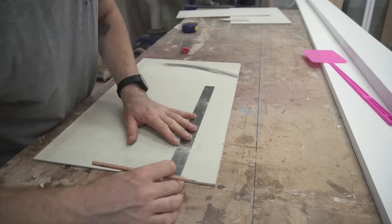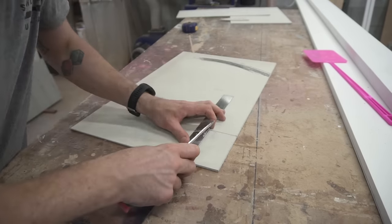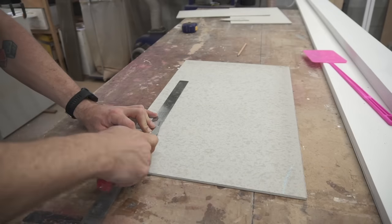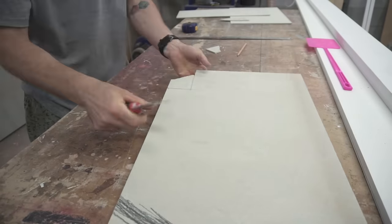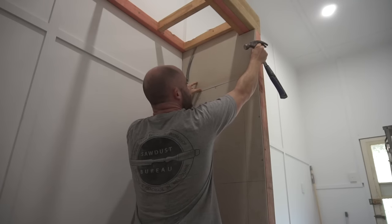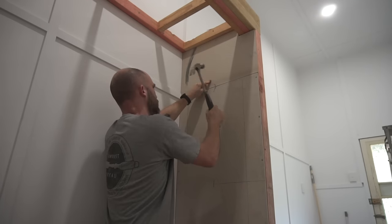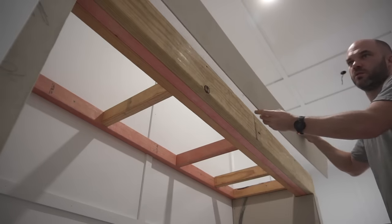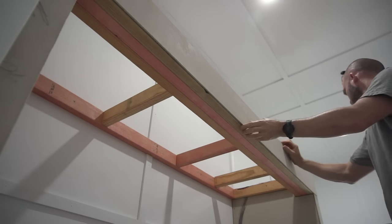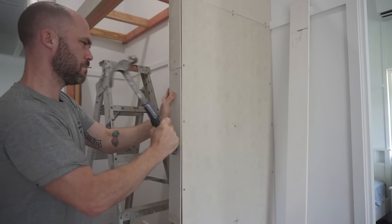It wasn't too long ago that I would have been making these sorts of cuts with an angle grinder and a diamond disc. But now that we're starting to understand silicosis a lot more and it's becoming an understood threat, these hand tools for cutting are the answer. They're also a lot less noisy, they create less dust, so overall I actually prefer working with them now. You'll notice I'm covering the majority of the wall in fiber cement sheet and most of this is just going to be covered with timber trim later on — it's about bringing all the surfaces up to the same level.